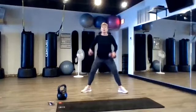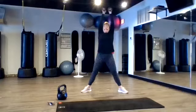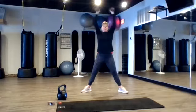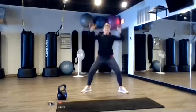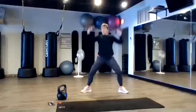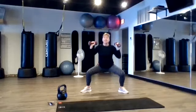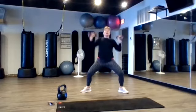Sumo, military press. And go. Good job. Ten seconds left. Take that squat over. Good job. Two. Two. And one. Nice.